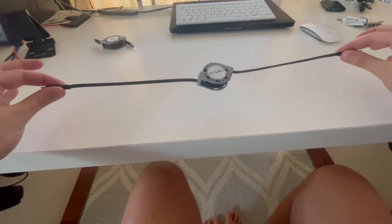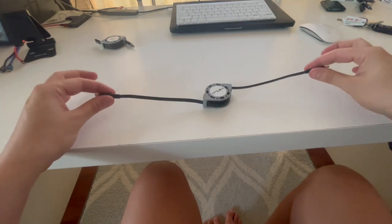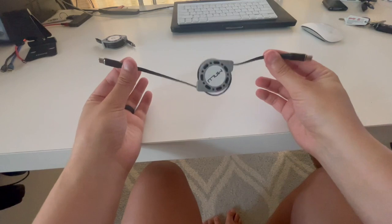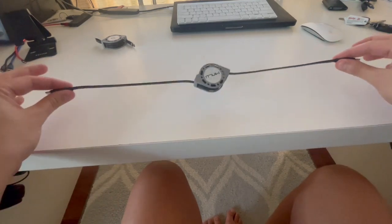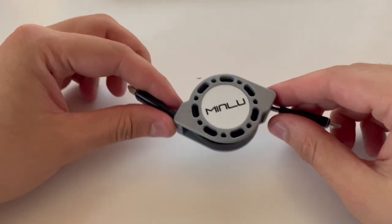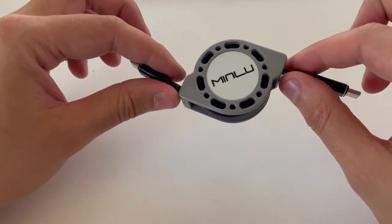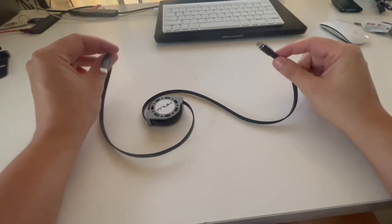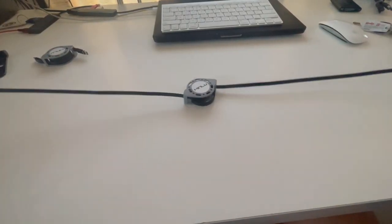If you don't want to use all of it, you can simply pull both ends and then let go. It will lock at the last click position it was in, and then you can pull it again to start retracting. It can technically extend from 0.35 feet to four feet when fully expanded, with locking positions every six inches roughly.